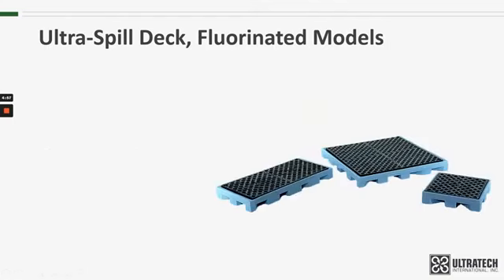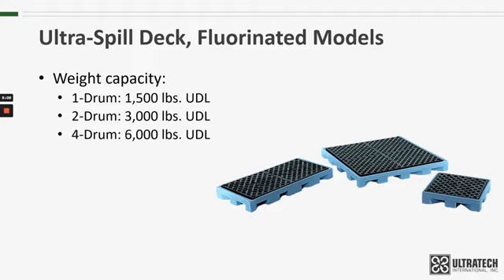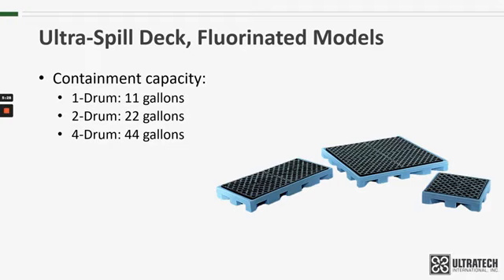As far as specifications for the fluorinated model spill decks: weight capacity for the one-drum is 1,500 pounds, the two-drum holds up to 3,000 pounds, and the four-drum holds up to 6,000 pounds. That is UDL, or Uniformly Distributed Load, so any weight put on these decks needs to be evenly distributed. The containment capacity is 11 gallons for the one-drum, 22 gallons for the two-drum, and 44 gallons for the four-drum.